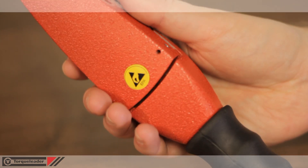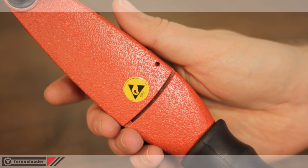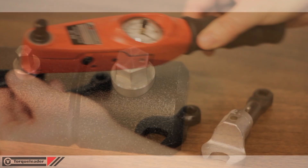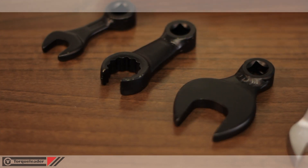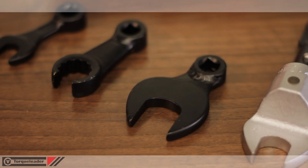ADS models are also EPA compliant for use in electrostatically sensitive areas. A range of extension spanners and adapters are available for this product, allowing access to difficult-to-reach fasteners and pipe or cable joints. This range includes open and ring jaws and are manufactured to suit the customer's requirements.